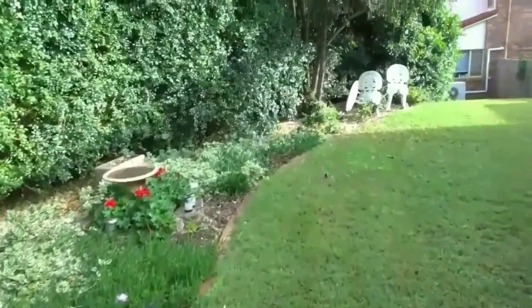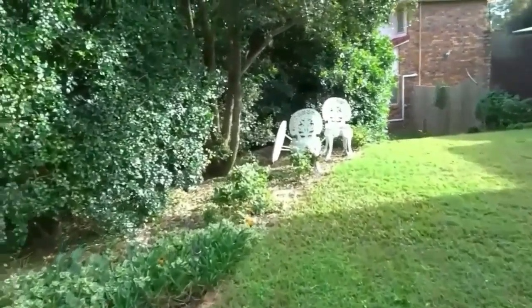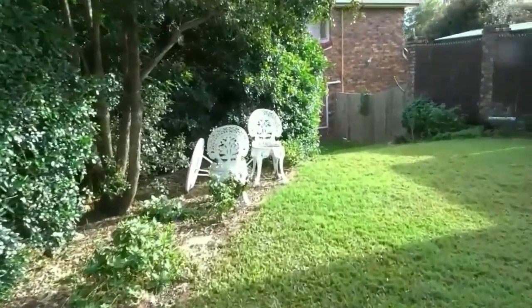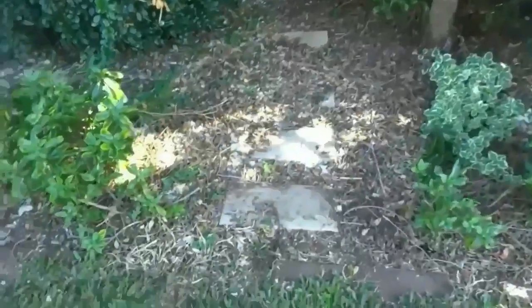As you can see in the background, you can see the neighbour's house. From around about where that chair is, I have another fence that leads across to the left-hand side of the gate, and that helps to finish off this area as well.